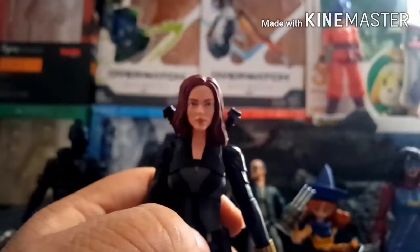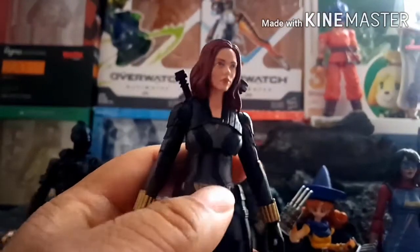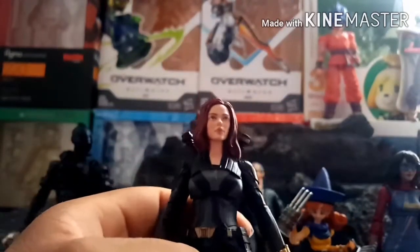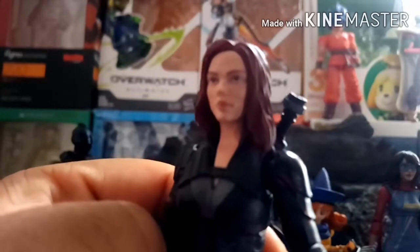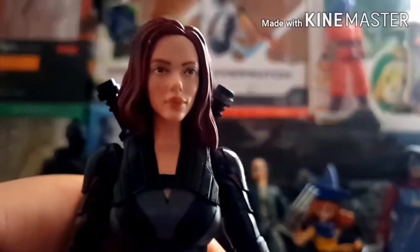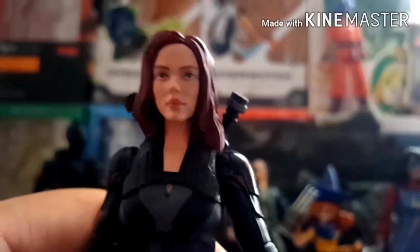Next up we have Black Widow. While I do like it — especially the design, which I think is the best looking Black Widow suit — I do wish the face had a little more character in it. To me it looks kind of bland, but that could just be me.